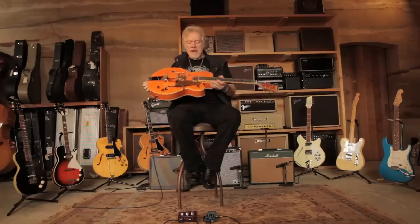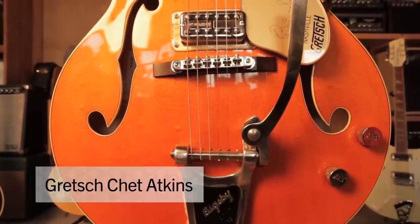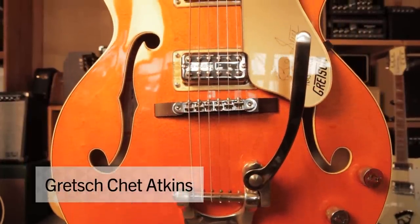As Gibson are developing their hollow body guitars, Gretsch — Fred Gretsch came over from Germany and started a factory in Brooklyn, New York making Gretsch guitars. They got an endorsement by the great Chet Atkins. This is known as the Chet Atkins beautiful orange guitar, the 6120.